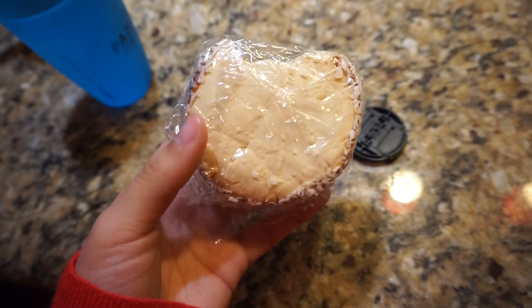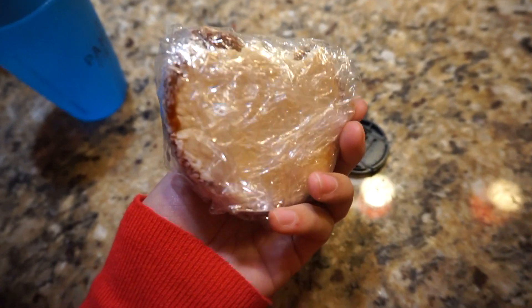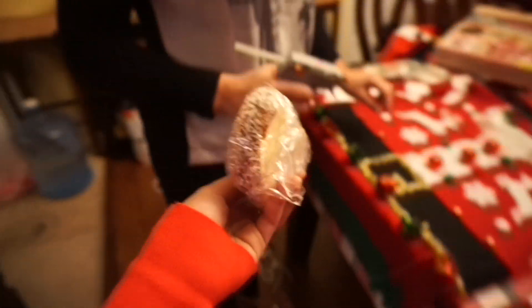I also want to show you guys this because the secretary at my work made it. It's an alfajor — in Argentina, an alfajor — which looks exactly like the Peruvian alfajor. Look, mom, an alfajor. Say hi, mom.